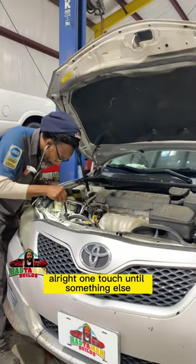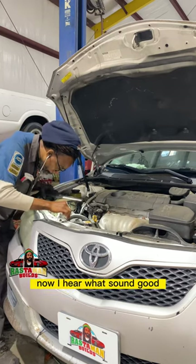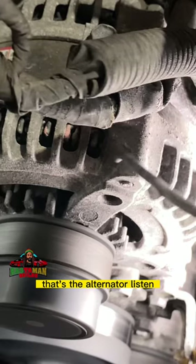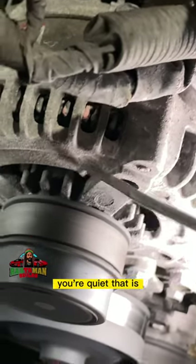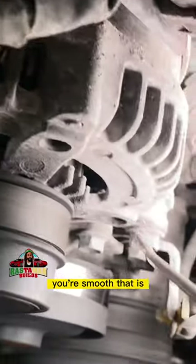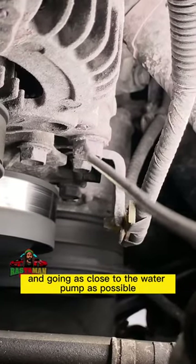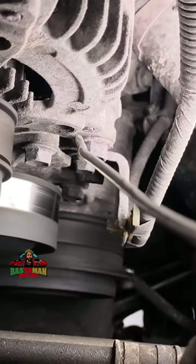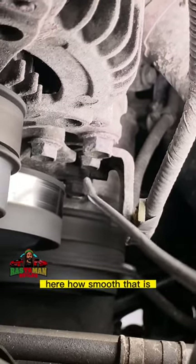We're going to touch onto something else now and hear what sounds good. That's the alternator. Listen. Hear how quiet and smooth that is? Now I'm working further down and going as close to the water pump as possible. Hear how smooth that is?